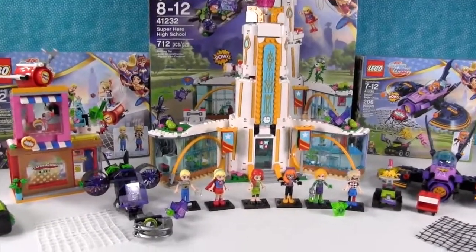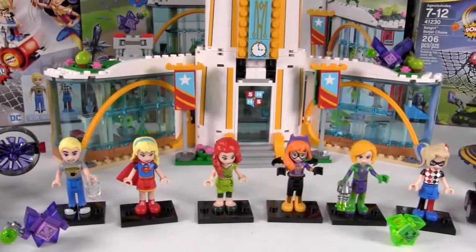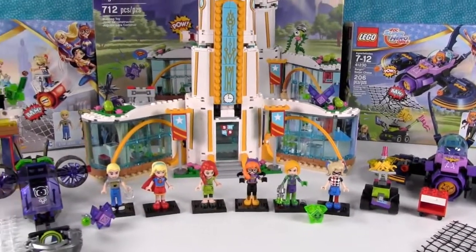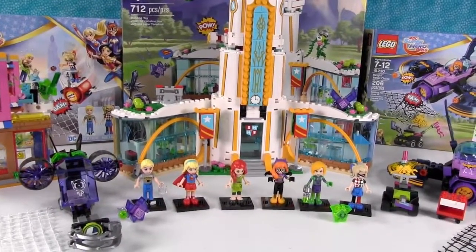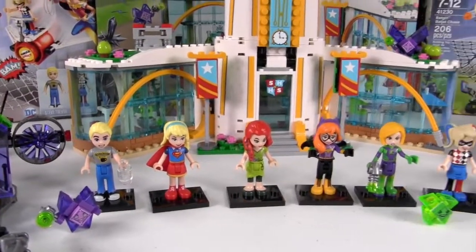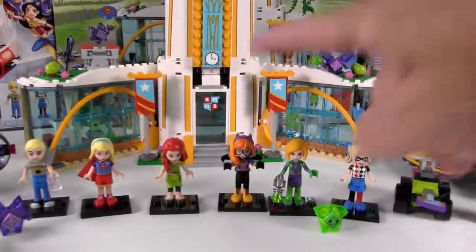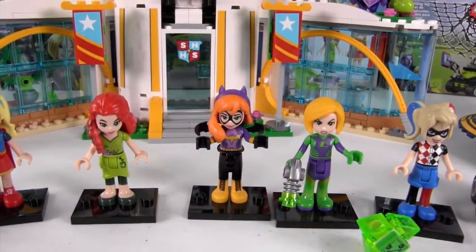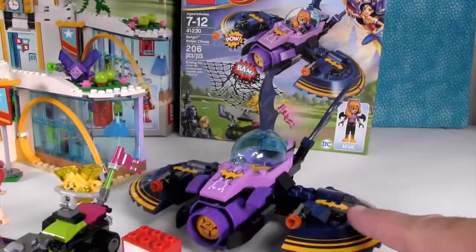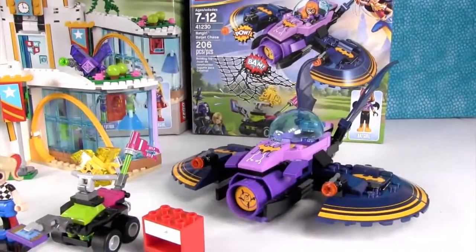So as you can see, these sets are really cool. We want to thank LEGO once again for sending these sets for us to take a look at. I'm personally really excited about the new DC Superhero Girls line, and I love that they can mix and match with the Disney Princess and the Friends sets. Paul, you're going to have to pick a favorite figure and a favorite set. My favorite figure is Batgirl — I've always liked her as a character in the comics and the figure is just my favorite. And my favorite set is Batgirl's Bat Jet Chase — I love the vehicle, the build, and the action features.